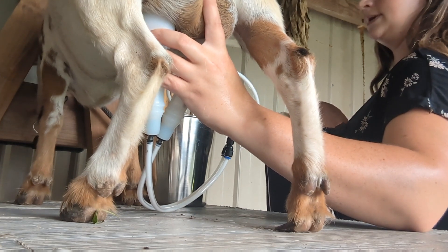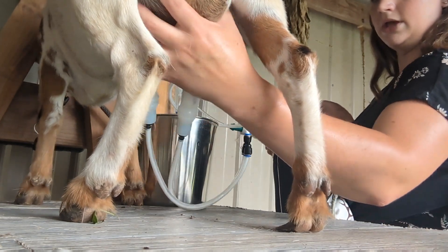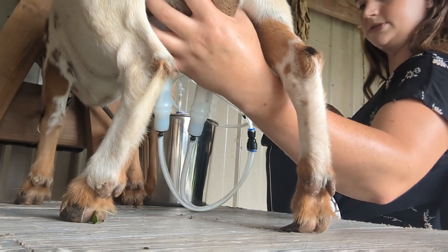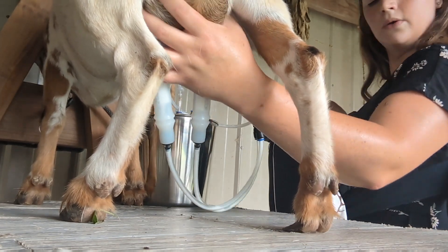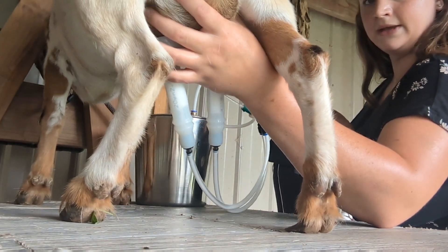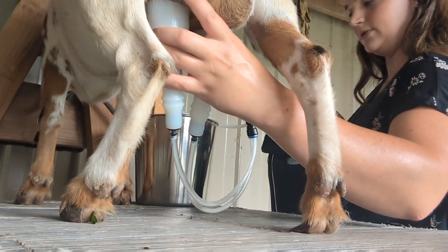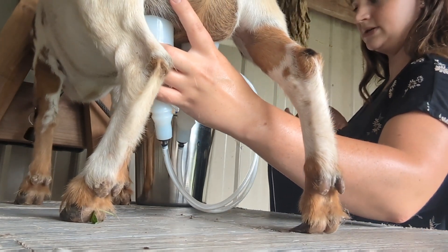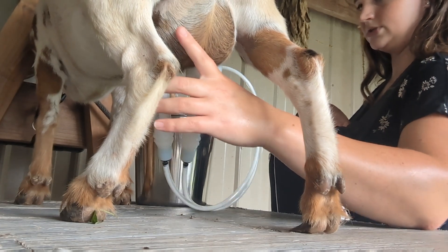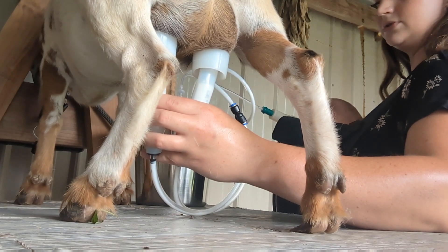It does save your hands, but I'm not sure if in the long run it would be better to hand milk versus pumping. I might test that theory when it gets a little cooler outside. As you can see I have the baby on me too, and with the weather being so hot sometimes I just want to get it done.